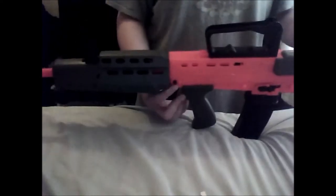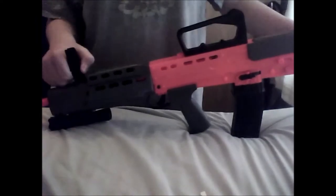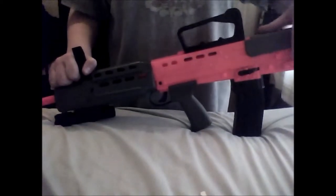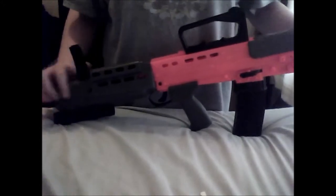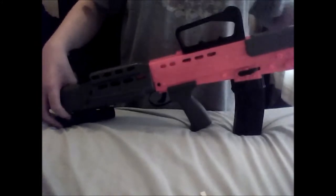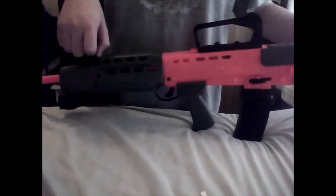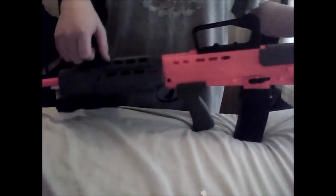There's not much to it. This has been a BB Guns for the Win video on the L85. I hope you enjoyed it. Remember to rate, comment, and subscribe. Put in the comments below what you'd like to see next, or if I haven't got that gun I'll try to get one. If I made a mistake, put it in the comments below. Keep an eye out on my channel for the next video, which will be on a pistol, coming up in a week or so.